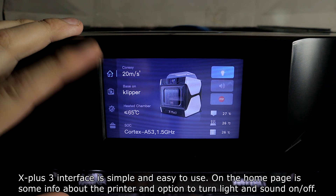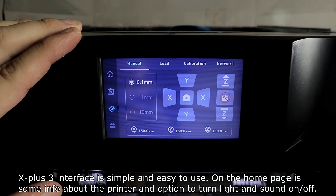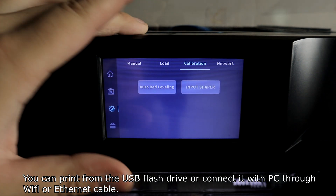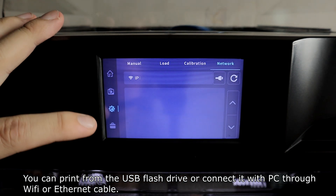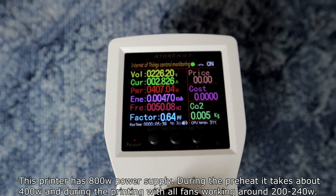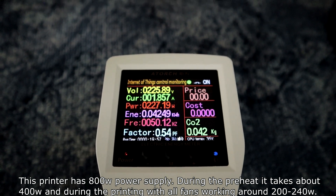The X-Plus 3 interface is simple and easy to use. The home page shows some info about the printer and options to turn lights and sound on or off, move axes manually, and load filament. You can print from a USB flash drive or connect to a PC via Wi-Fi or Ethernet cable. This printer has an 800-watt power supply. During preheat it draws about 400 watts, and during printing with all fans running, around 200 to 240 watts.